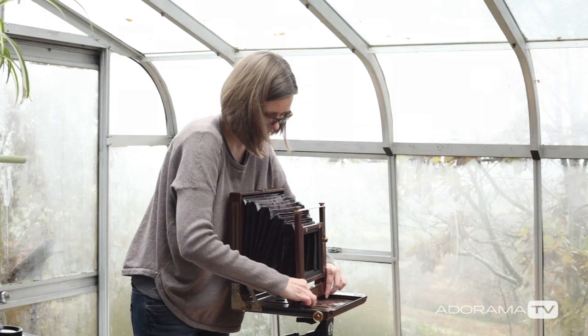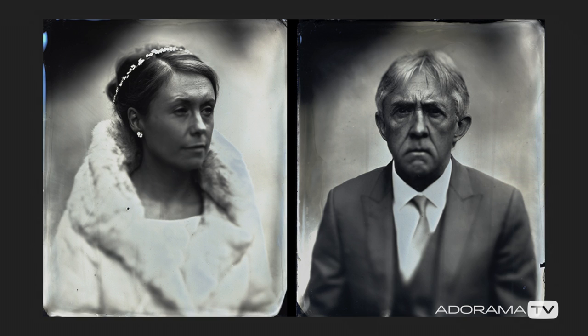Hello and welcome to Out of the Darkroom on AdoramaTV. I'm Ruth Medjber and today I'm joined by Monica Fabienczek, who specializes in wet plate collodion photography. Monica, thank you so much for joining me on the show today.